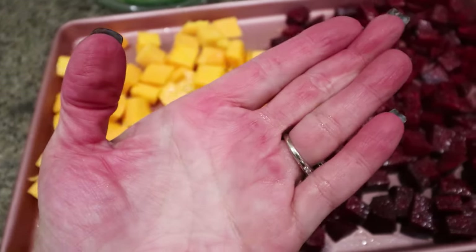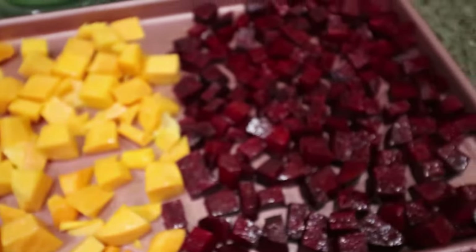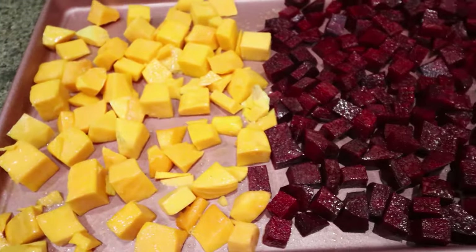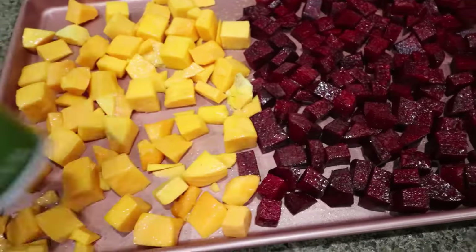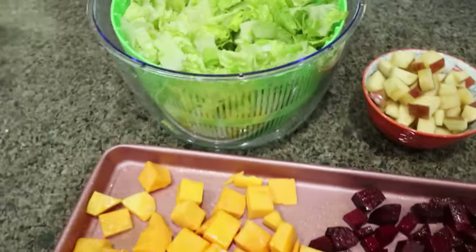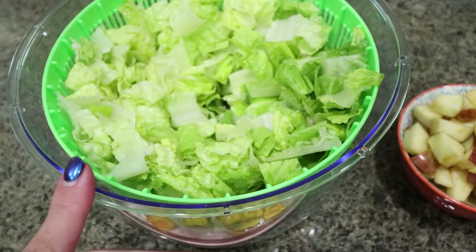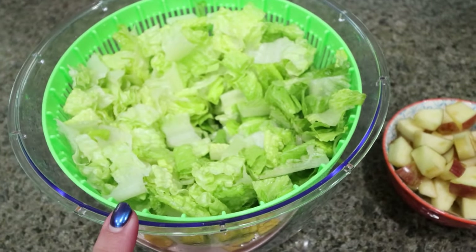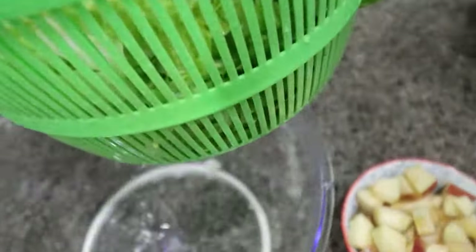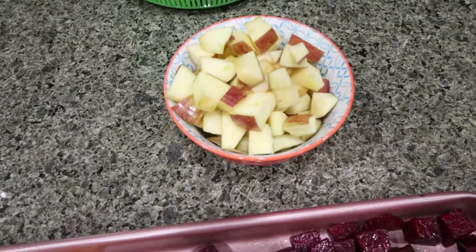My hands will probably be red the rest of the day, but I did chop up about two cups of beets. Here is my package of butternut squash — I just sprayed it with some olive oil cooking spray. I'm going to roast these in the oven at 425. I cut up all my romaine and washed it using my salad spinner. Spinning out the water is really beneficial. There's my romaine and my chopped up apples.